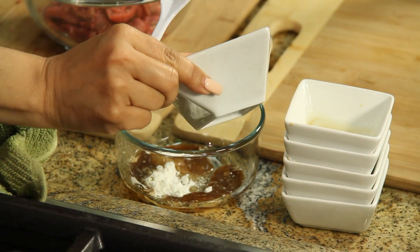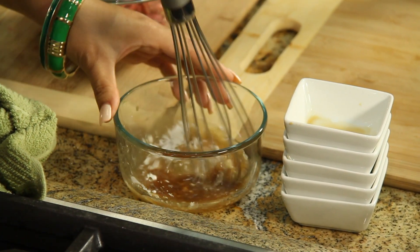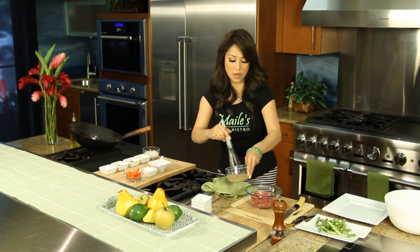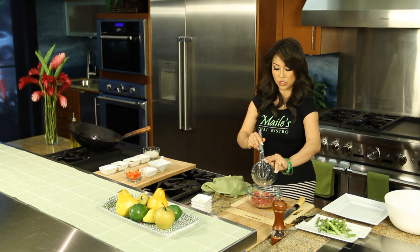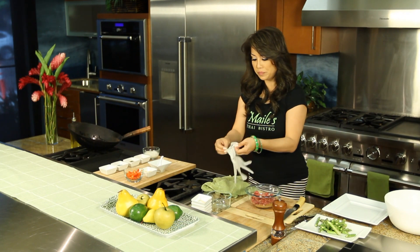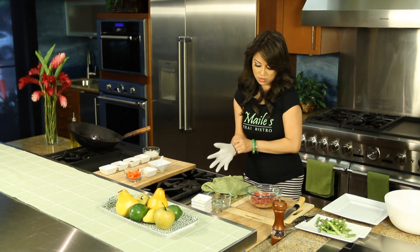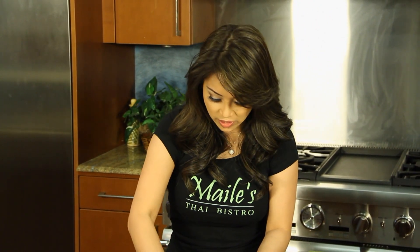A bit of water and let's whisk that all together. We're going to marinate this. If you don't have time and you're in a crunch, this can sit for 15 minutes and it'll be fine, but for best results do it overnight and it's amazing. I'm going to use a glove to massage my meat and get all that marinade in between our thinly sliced beef.